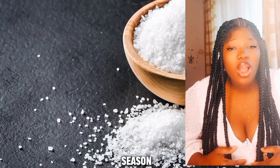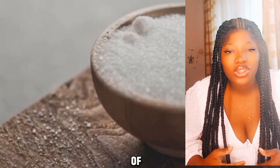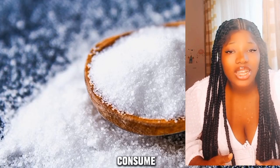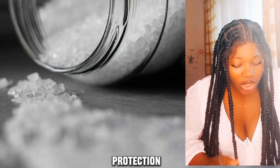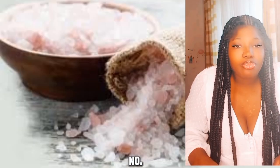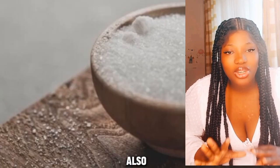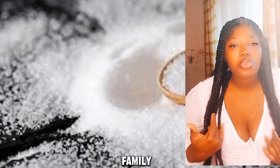Number four: blessed salt can be used as a food seasoning in cooking or baking. Instead of ordinary salt, use blessed salt when cooking or baking. Even if not used with food, you can consume blessed salt before you go outside your home to ask for protection and blessings. Number five: use it as spiritual protection while traveling. Blessed salt may also be used in cars and hotels where you and your family may be staying.